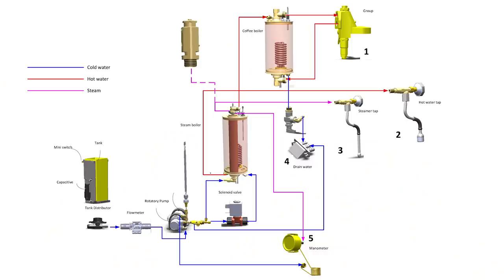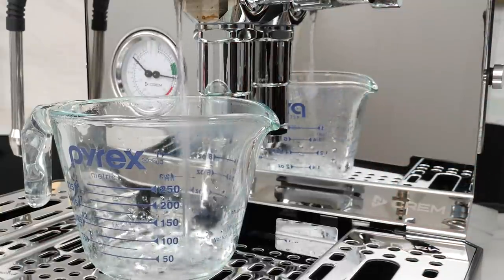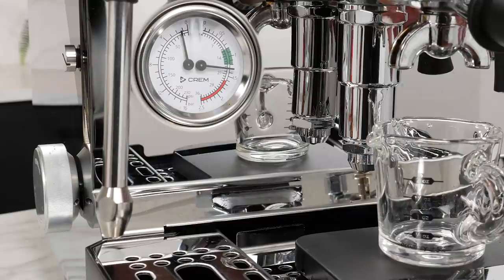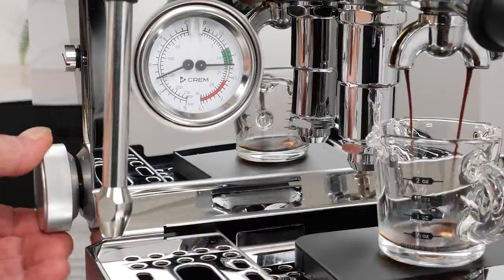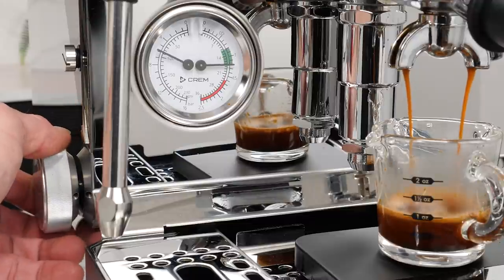Let's start with a look at the key components that make profiling possible on this machine. First is a powerful variable-speed DC motor coupled to a rotary pump. The motor is whisper quiet — really quiet at a whole new level compared to AC motors. Just listen to this for a few seconds. The water dripping is really louder than the motor. Want to simulate a lever shot and bang a dark roast with high pressure out of the gate then taper the flow? This motor has the strength and precise variable-speed control to get the job done.